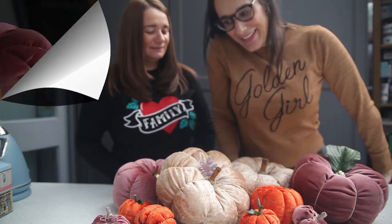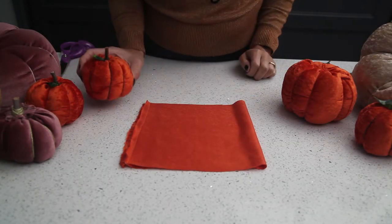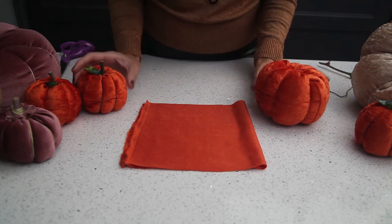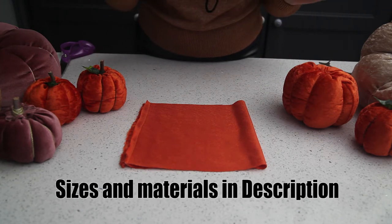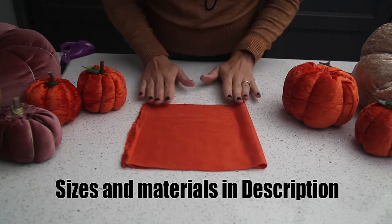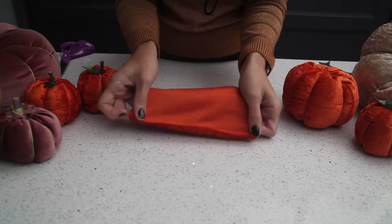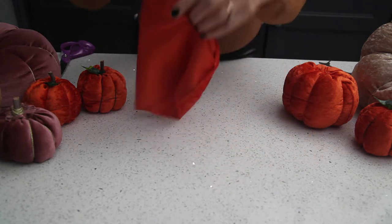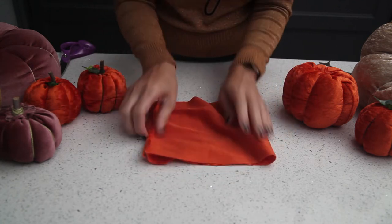Right, let's get making it! Okay so we're going to make this medium-size pumpkin today — all sizes will be down below to show you what to cut them out. This is cut out as a rectangle and I've sewn just along the edge so that we've got like a sleeve when you fold it. I've done that on the machine but of course you can hand stitch as well.